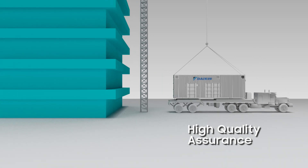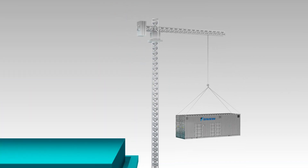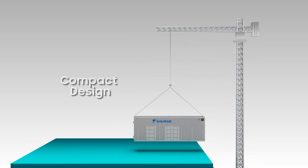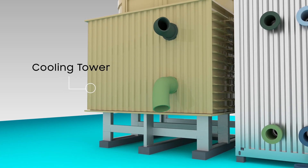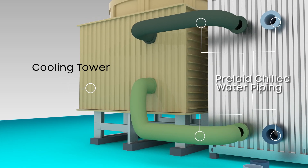While the container with the modular chiller plant is positioned on the rooftop using a crane, the container's compact design means there's a smaller unit footprint. The system will first be connected to the building's cooling tower and pre-laid chilled water piping.